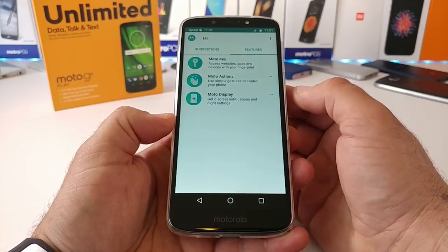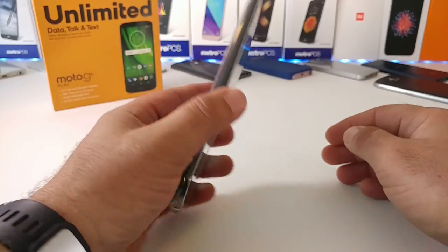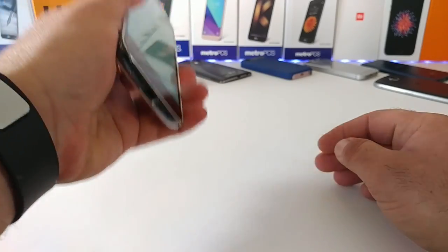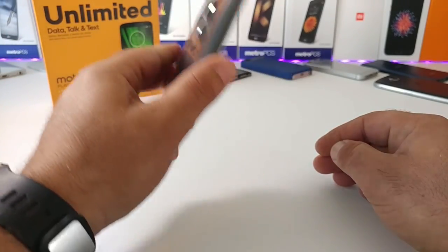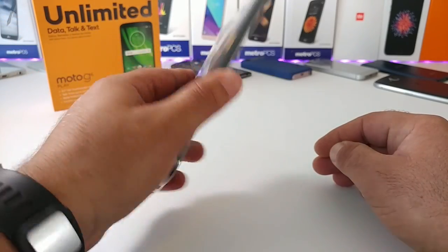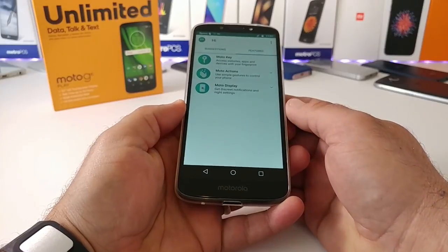You've got Moto Key, Moto Actions, and Moto Display. One of the features available is a chop action that launches the flashlight — do it again to turn it off. You've also got a flick of the wrist to quick-launch the camera. These are some of the Moto-specific gesture features available.